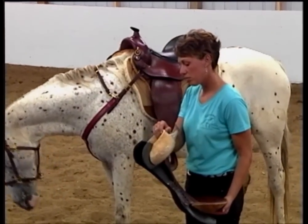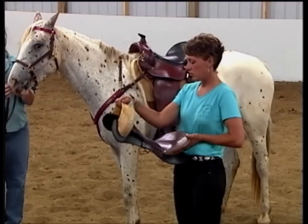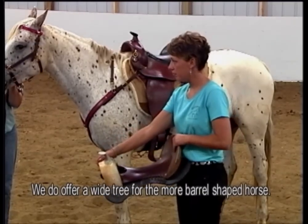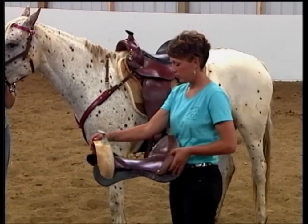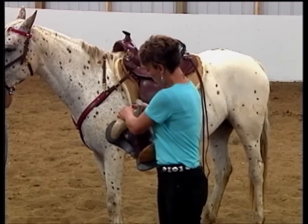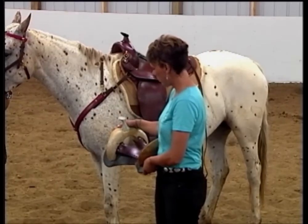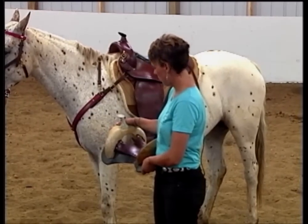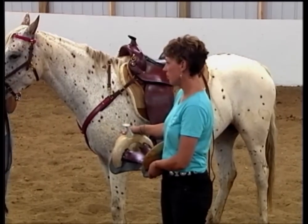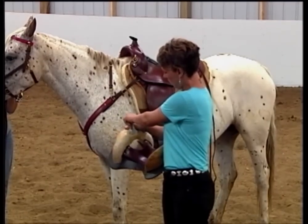This happens to be our standard tree and the angles of the bars underneath reflect a little bit more angle because gaited horses — 80 or 85 percent of them — are more A-framed than western or stock type horses. The other important feature of the saddle tree is the flexible tree bars. Amanda's going to show you how the tree does flex. It flexes just enough that it will allow the saddle to move in unison with the horse's back so that the horse is not being held stiff and rigid under a wooden non-flexible saddle tree, but that under the rider's weight the tree will give ever so slightly to the action of the horse's back and really help him to be a lot more comfortable.